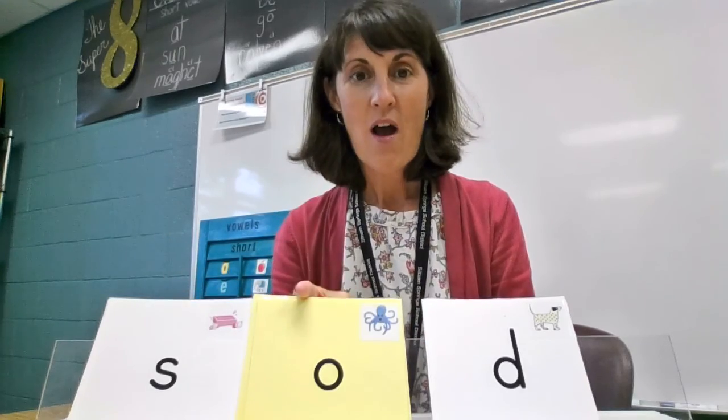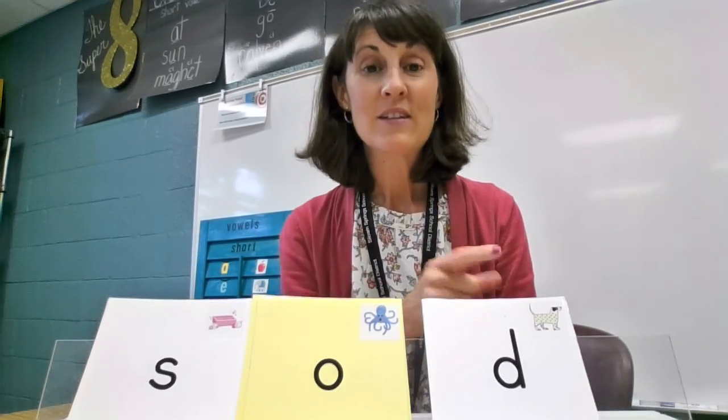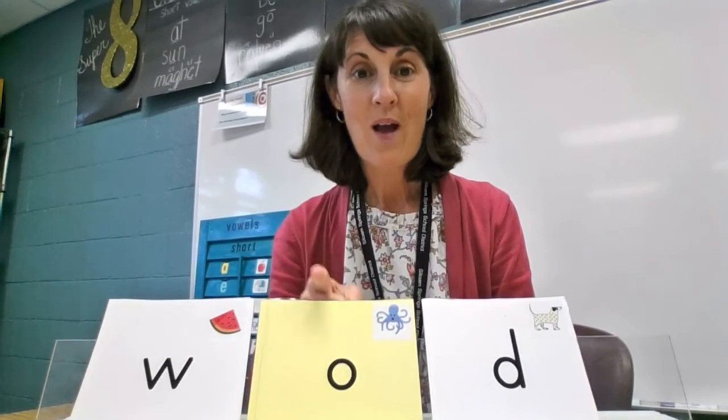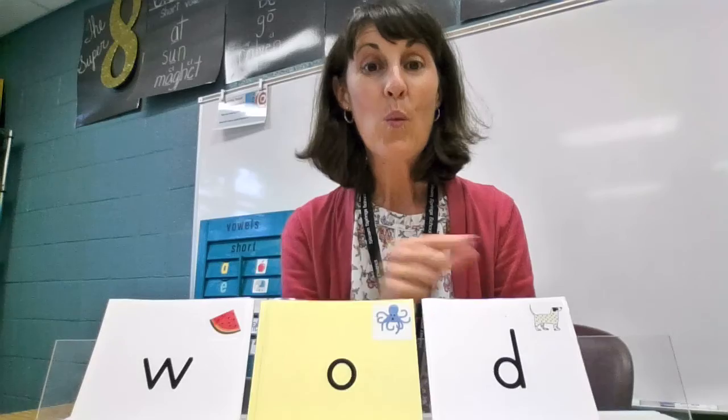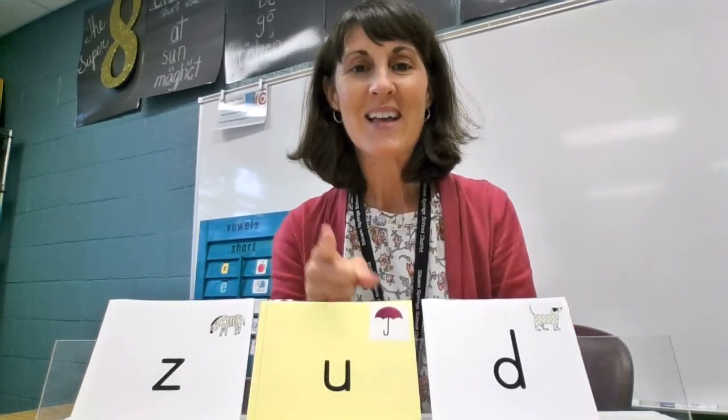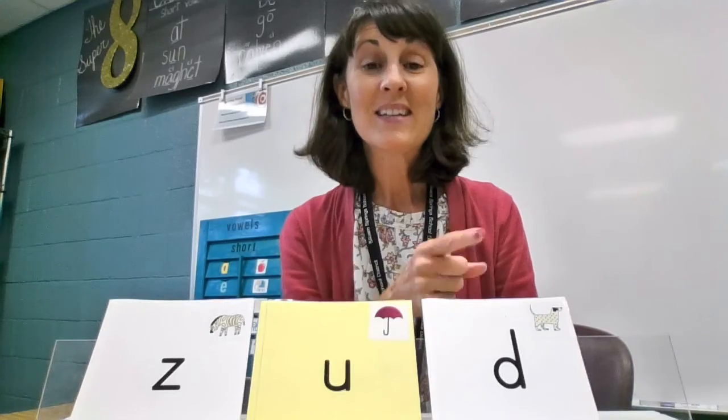S-A-D, SAD. Say it with me, please. Next: W-A-D, WOD. Z-A-D, ZAD.